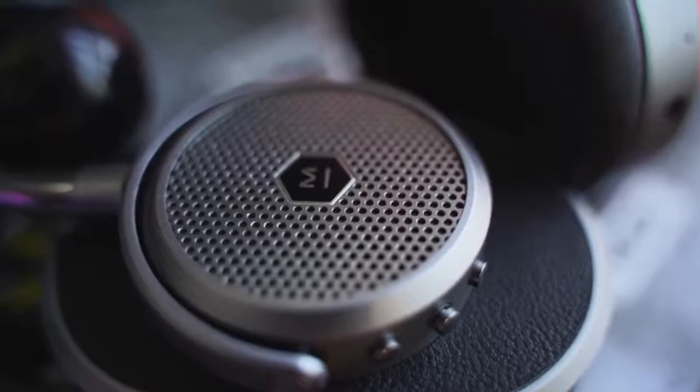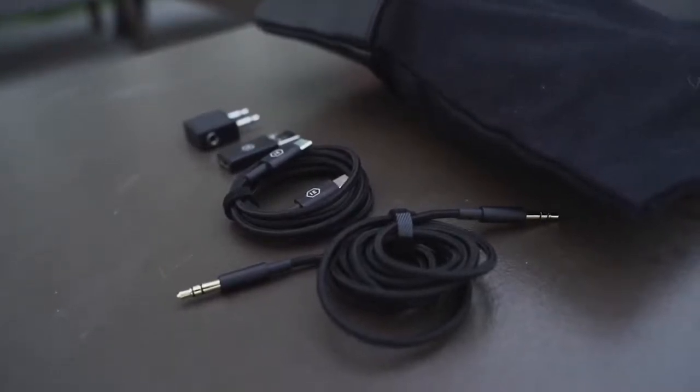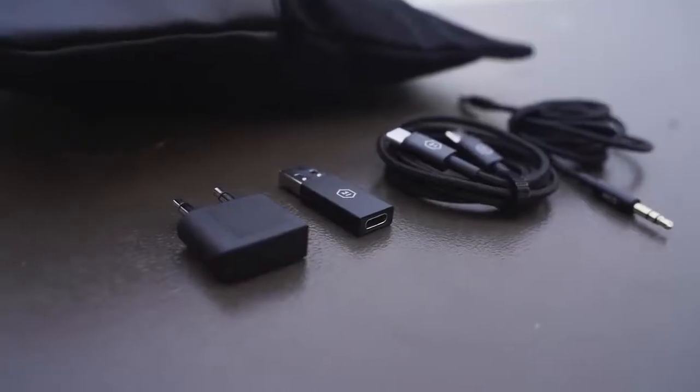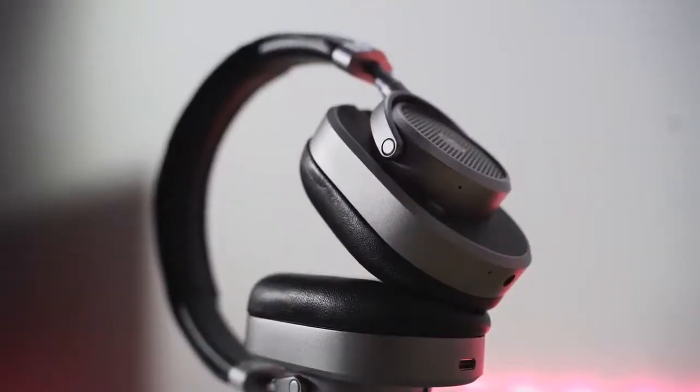In terms of ports, you've got two ports: a 3.5mm jack so you can plug directly in, and Master Dynamic provides you with a bunch of accessories — a braided cable, black matching the leather black here and of course brown matching the brown variant. It also comes with a USB Type-C cable, which means it has a USB Type-C port, and that means you've got fast charging, so you can use them on the go quickly.